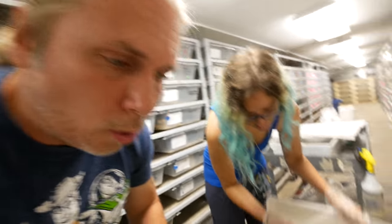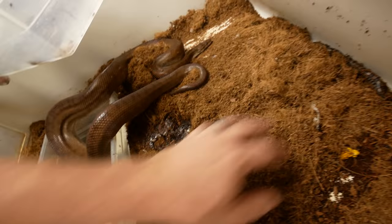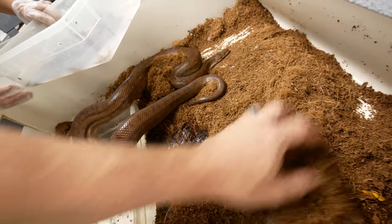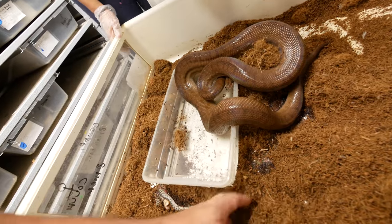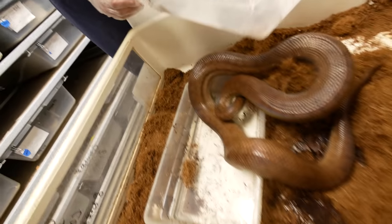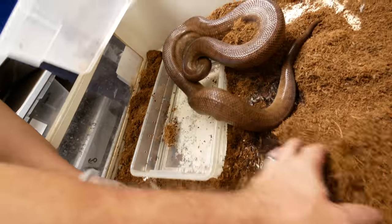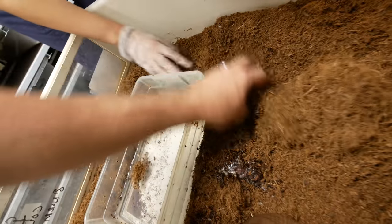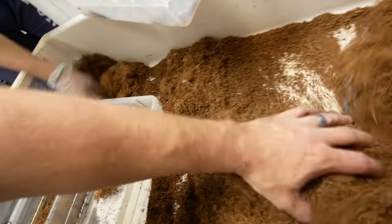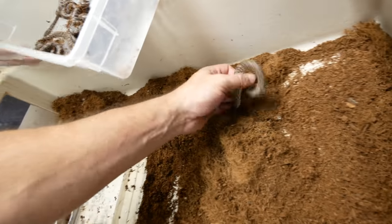Continuing the count — six, seven, eight. And mama is not happy! Nine, ten, eleven — looks like there's more than we thought. And twelve! Okay, twelve. Gotta be careful with mama — she's trying to bite us.